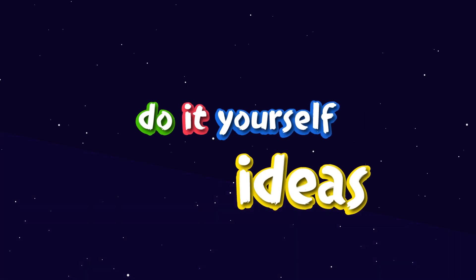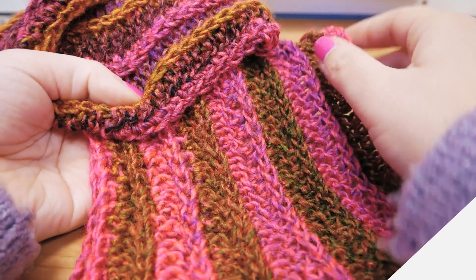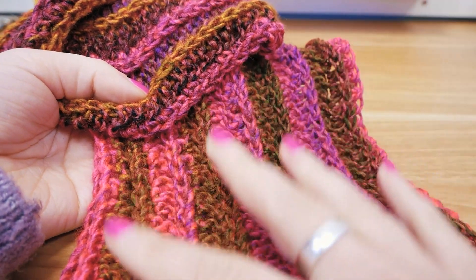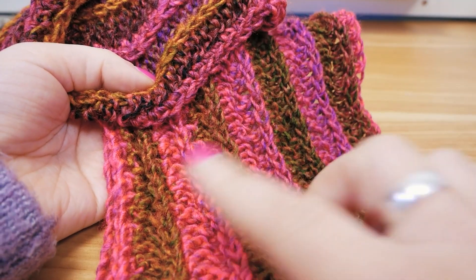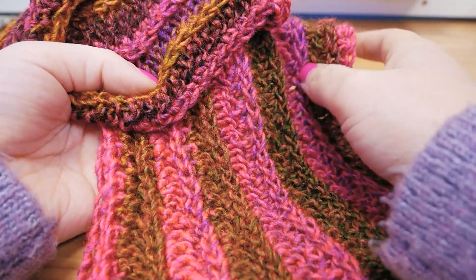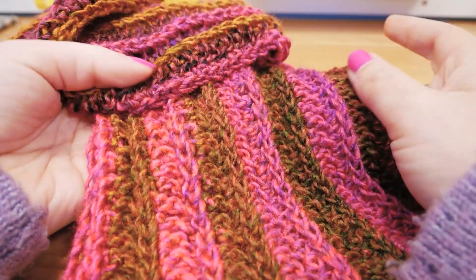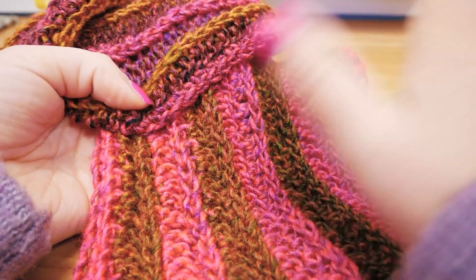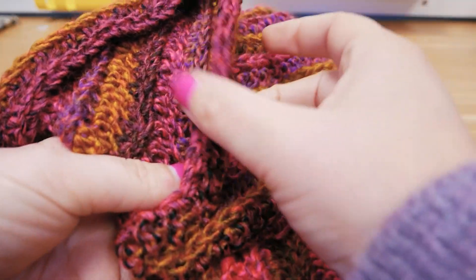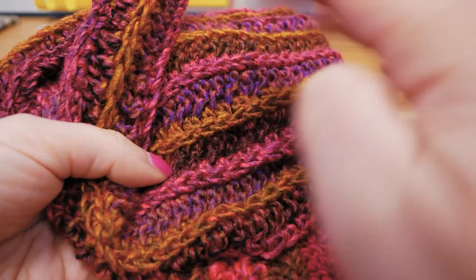Hello everyone and welcome to DIY Ideas. Today you can see what we have — it's a very colorful project and we do have some stripes going on, so I'm going to show you how you can do that. You can see that we have a lot of pink, a lot of this golden shade, and a little bit of brown and purple as well. If you want to see what I used and how I did this, make sure to stay tuned.